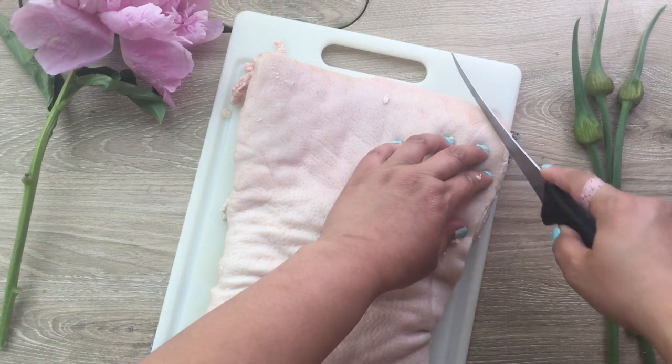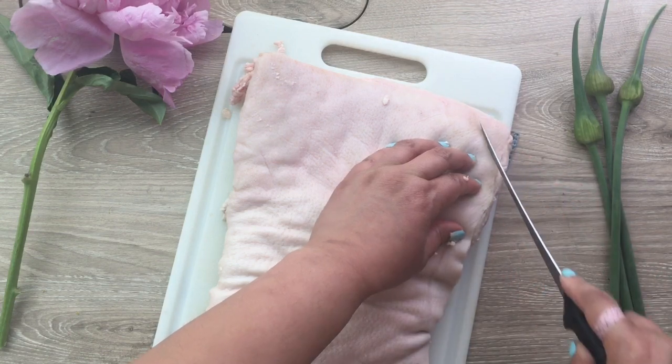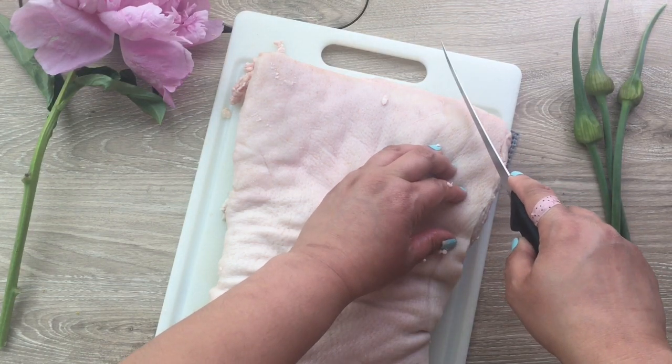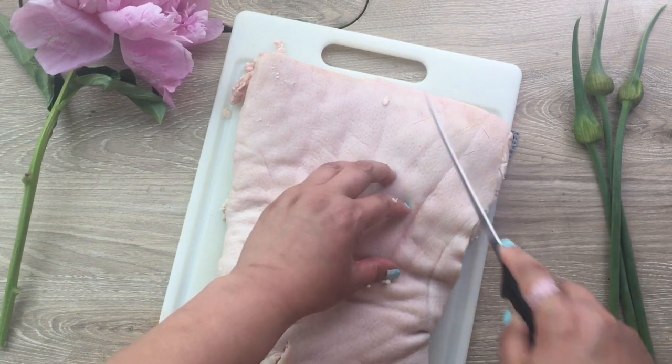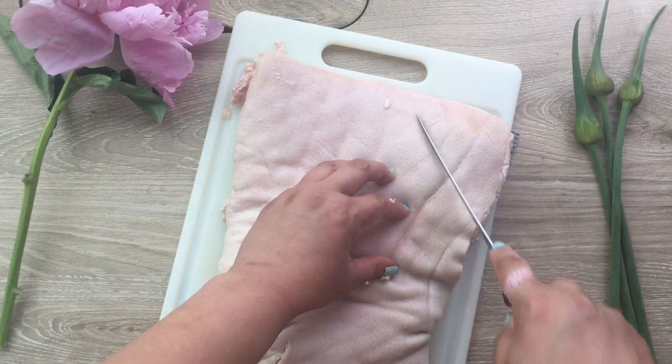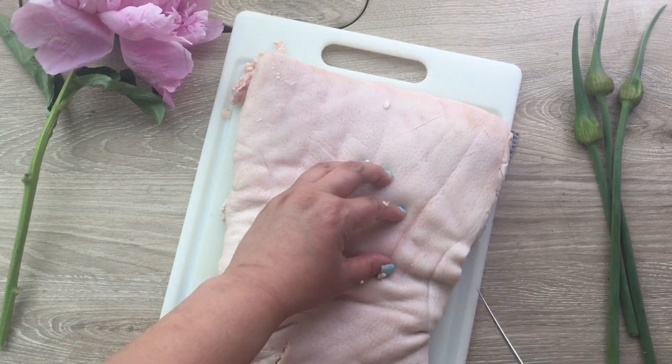So the first thing we want to do is to score the skin. That achieves a few things: one, the fat can render more easily; two, the skin dries out and crisps up better because of the added surface area, and it'll be easier to cut when it's all done.